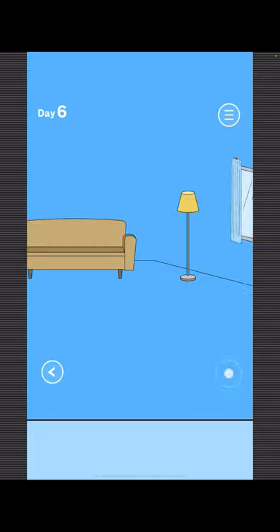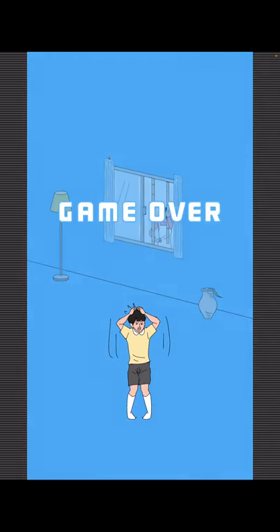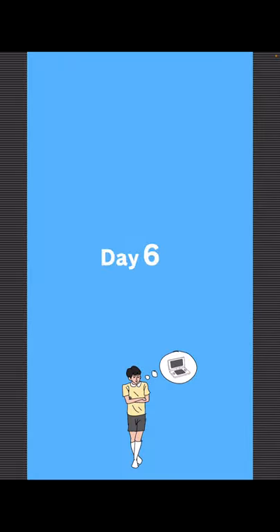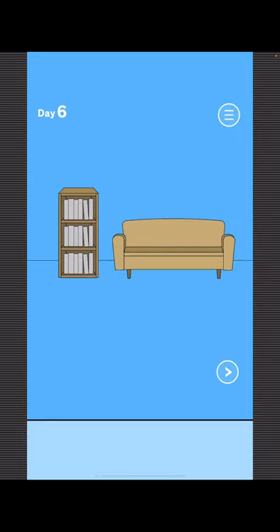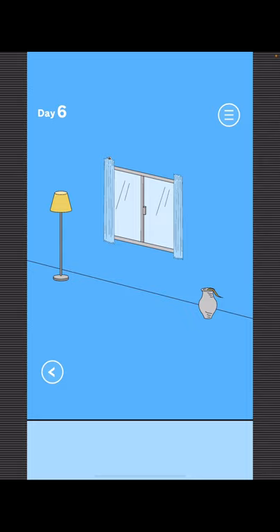To find Mom, go right and open the right window and pull this rope. Now for the game, go right and move this curtain. That's it.